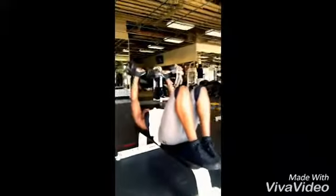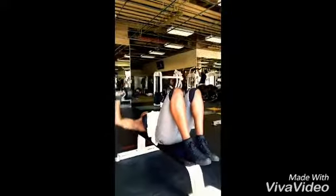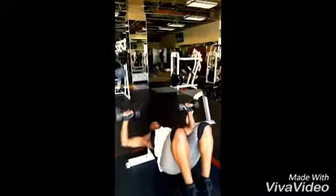I started my chest workout with some dumbbell presses — great way to warm up the chest. I got my feet elevated to protect my lower back as I squeeze at the top to contract the muscle.